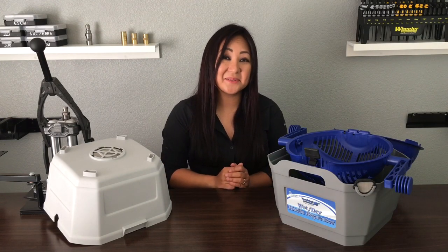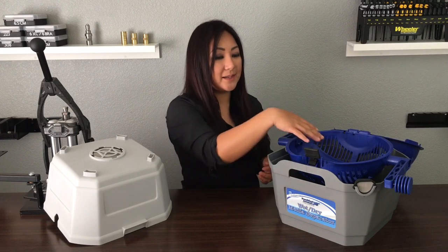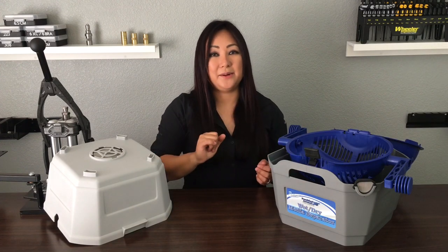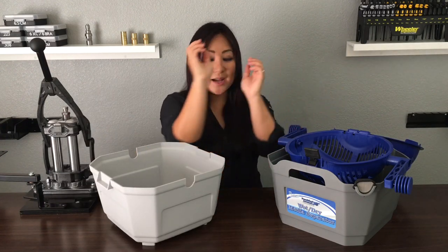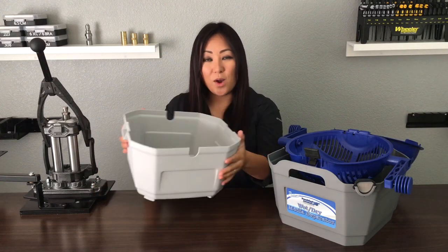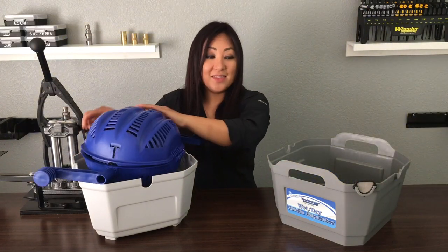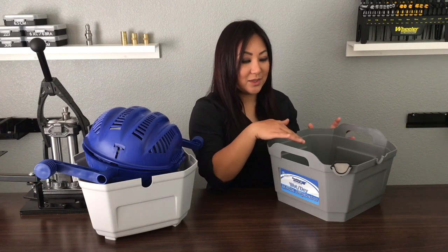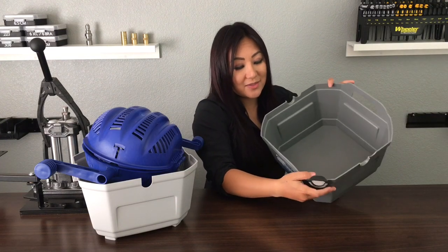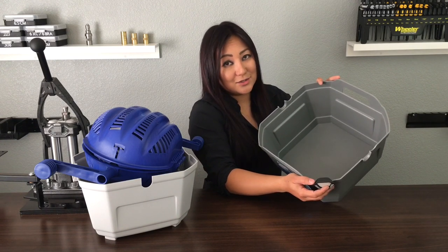After tumbling, I need to separate the media from the brass — that's where the wet/dry media separator comes in. Pretty easy to use: dump everything in the bowl, fill the water line, shake it back and forth, media settles down, brass stays up top. There's a little drain — once you're done separating, put the brass in, run it under water to clean out any excess solution. You can do the same with your pins. It also has a little strainer, so when you pour out the water with the stainless steel media, the mesh catches all the pins so they don't go down your sink.